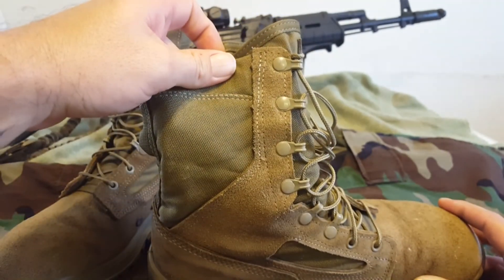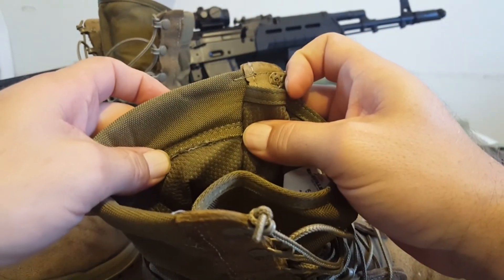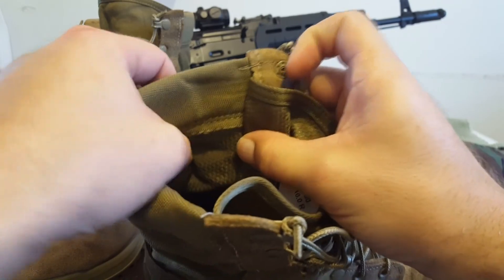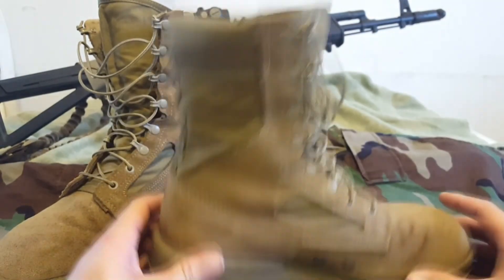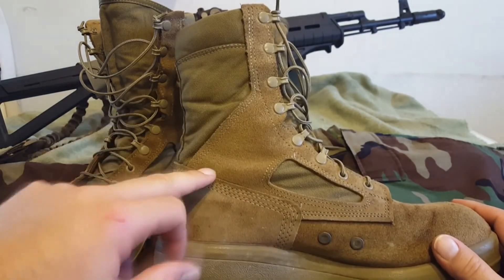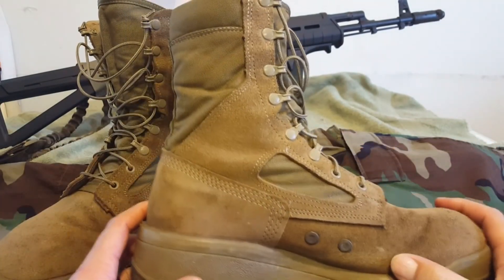You've got a nice nylon, and it does have a lining — I believe it's a moisture-wicking lining. It does not trap heat, and it is not water resistant or waterproof. Then you've got your full grain cowhide leather — very good quality, thick, sturdy leather.